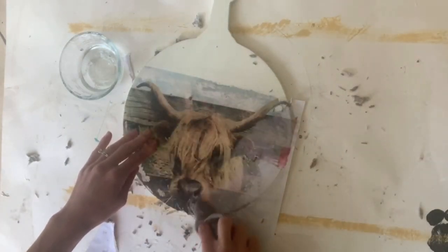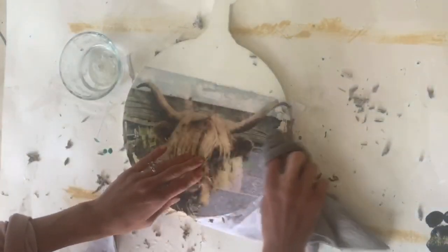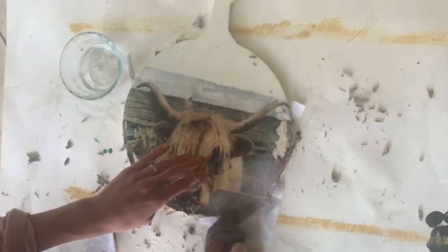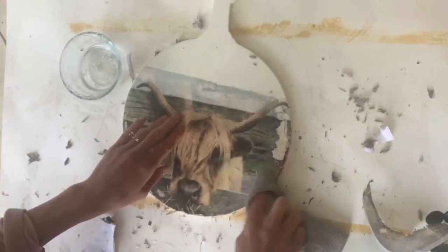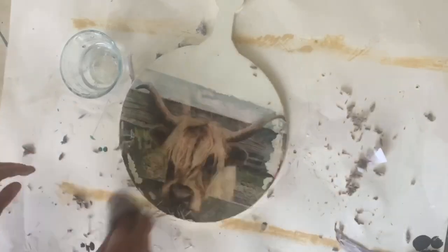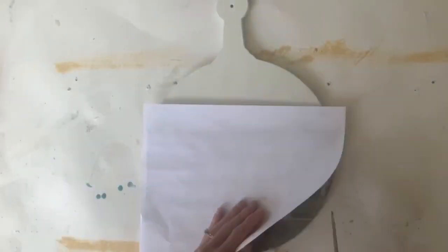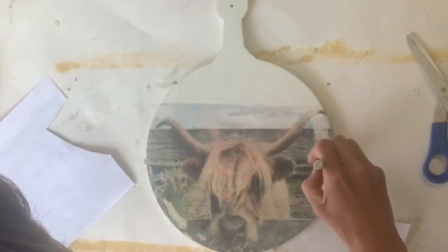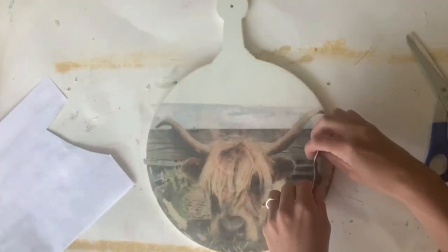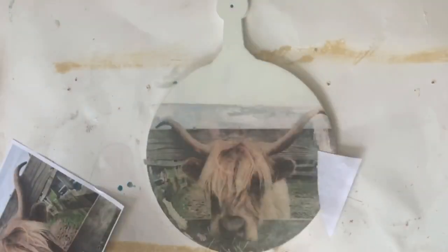As you wipe, you can see there are some areas where the ink did not want to stick or rubs off too much. You can either just leave it and make it more of a rustic style, or if it bothers you, you can print another picture and patch up the areas that came off. You're just going to place the Mod Podge where you want the image to stick.